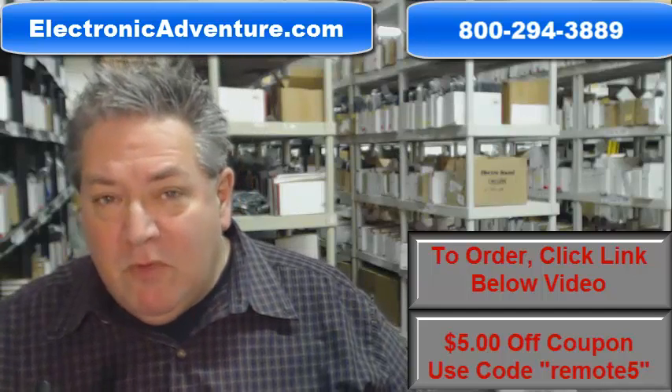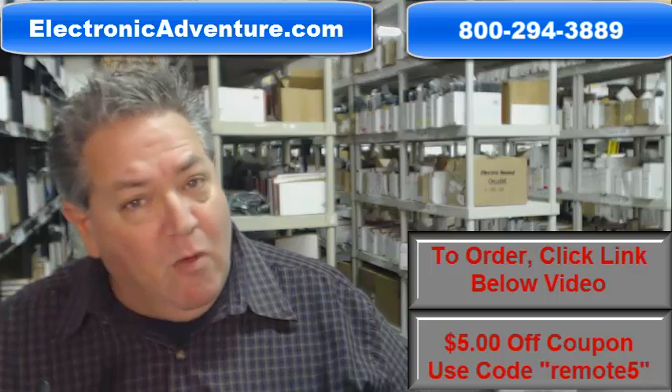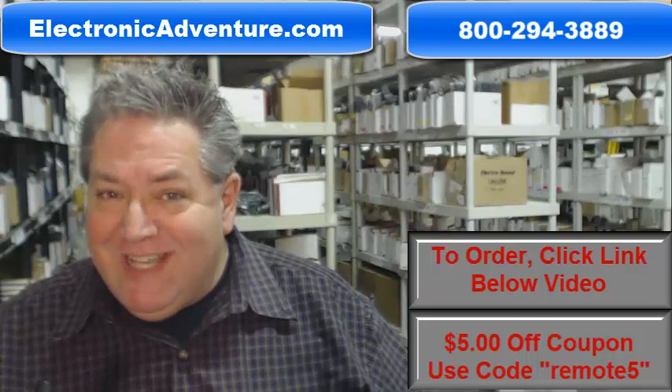Howdy folks, if you need that Sylvania remote control, you're in the right place. If you'd like to have it shipped out right now, all you need to do is go below this video, click on the link, order the remote, and we'll pack it up and ship it out today.